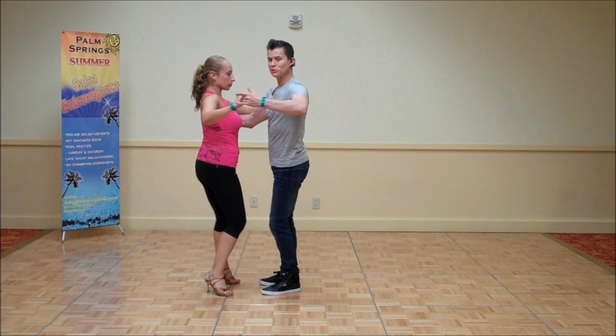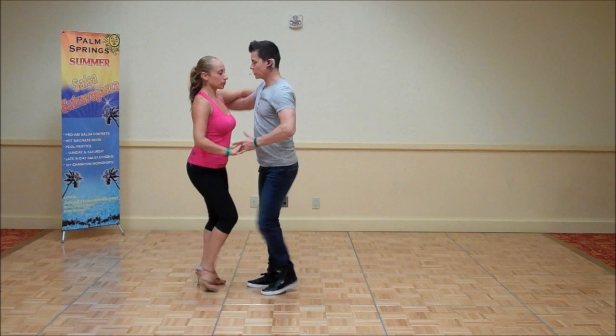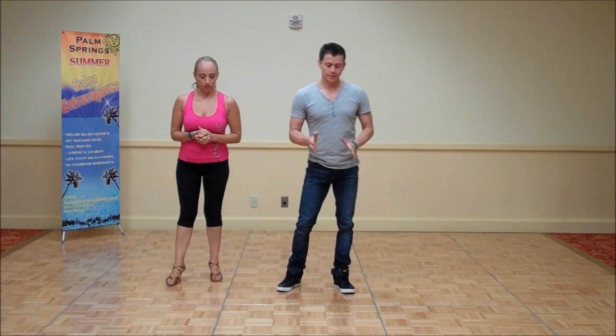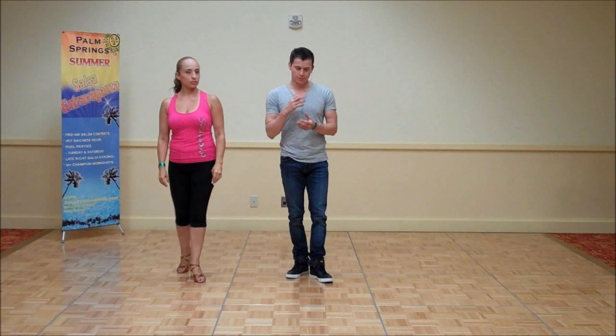So this is the very basic fundamentals in terms of your body movement. You shift your weight on the upbeats and the fourth and the A, and your movement is done on the upbeats and the fourth and the A.